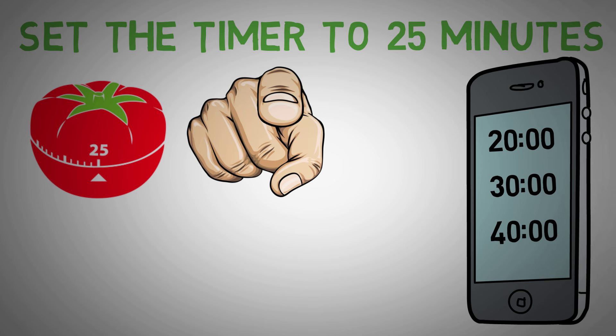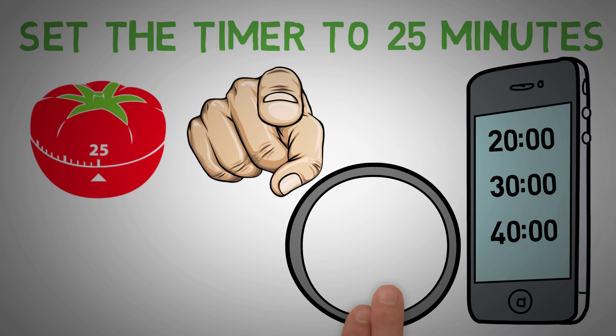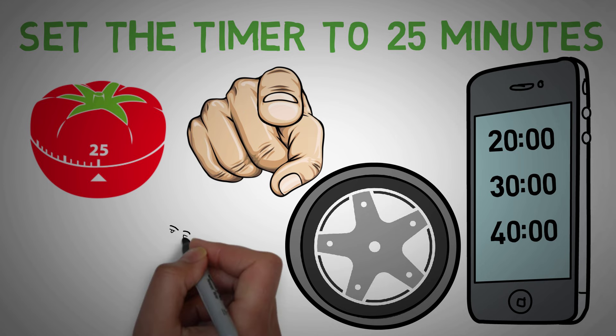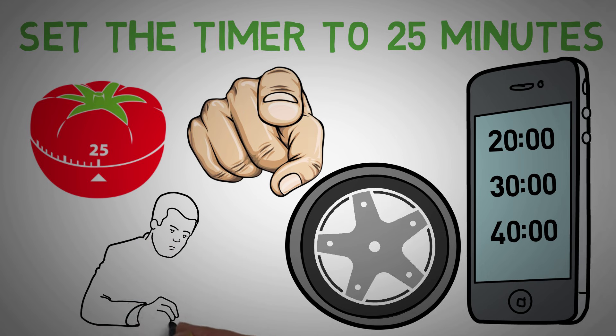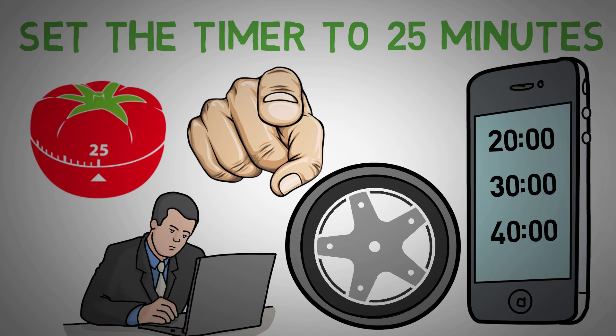For me, the Pomodoro technique is just a way of breaking that mental resistance we often have before starting something. That's why I use it to get the wheel rolling. It's hard for me to get started, but I find it super easy to keep on going. For that reason, I'll often find myself still hammering away at a task after the timer already buzzed. When I start losing focus, that's when I'll take a break.